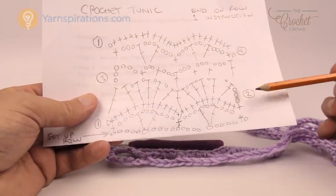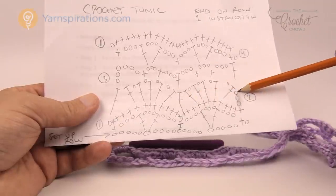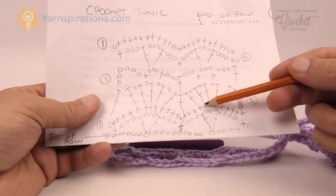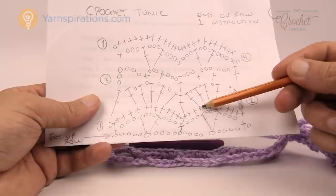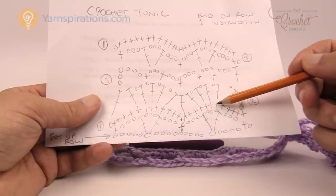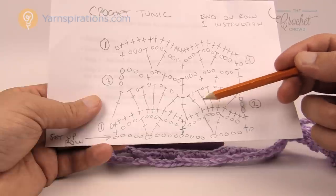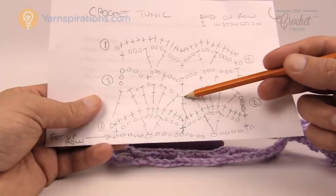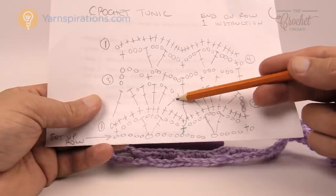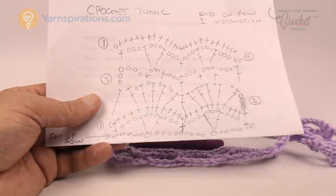Let's move along to row number two. I like row number two — it's actually really fast and easy. We're going to chain up three, which counts as a double crochet. In the middle, these were the three single crochets. These five stitches are what you're going to be doing with the fan work. You're going to double crochet into the first one, chain one, double crochet into the next one, chain one, double crochet into the next one, chain one, double crochet into the next one, chain one, and double crochet into the final — but do not chain one at the end. This double crochet is going to extend down to cover over top of the other line. You can either count the stitches to find the first one or I'll show you visually where it is.